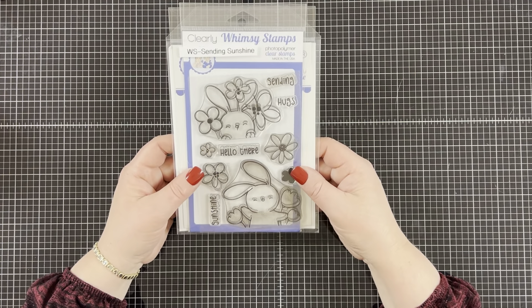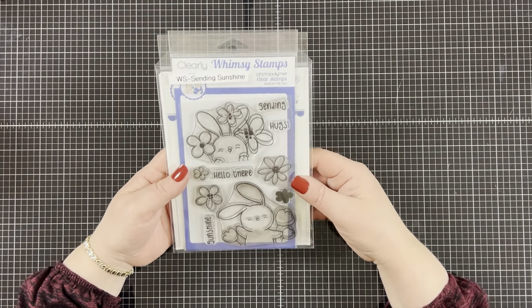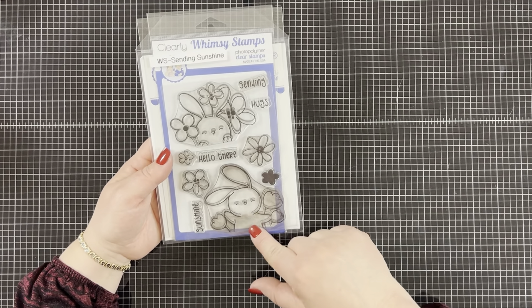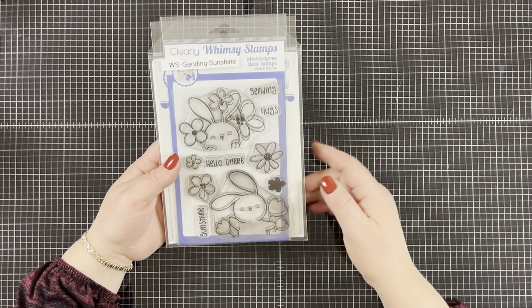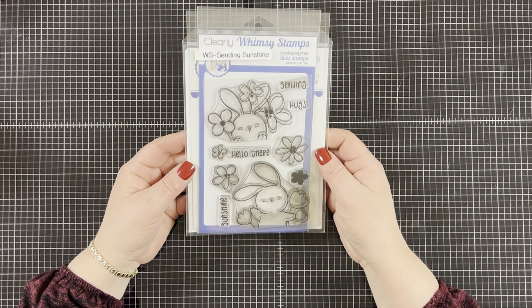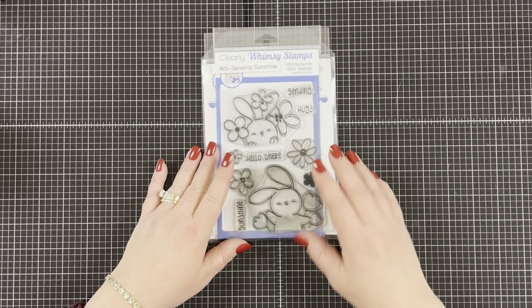It's the Sending Sunshine stamp set. You can see it's been used a lot. I just love this stamp set because it can be used for so many different occasions. It comes with two bunnies, extra flowers, and the sentiments are sending hugs, hello there, and sunshine.